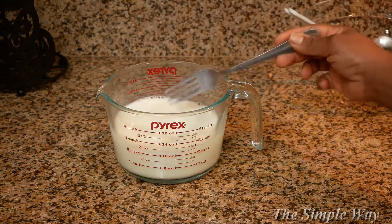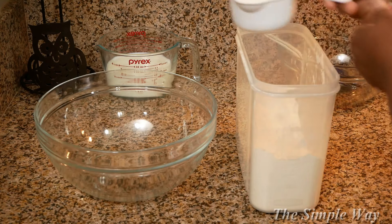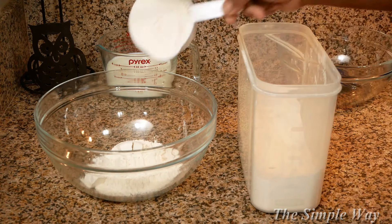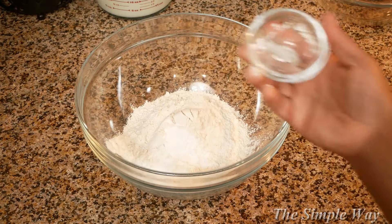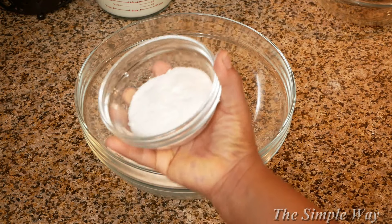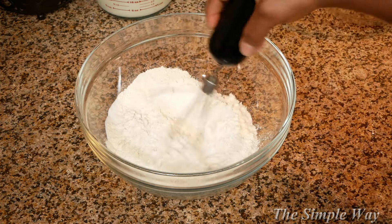Next, we're going to add our dry ingredients together. I'm using two cups of flour, four teaspoons of baking powder, a half teaspoon of salt, and a half cup of sugar. Use a whisk and stir.